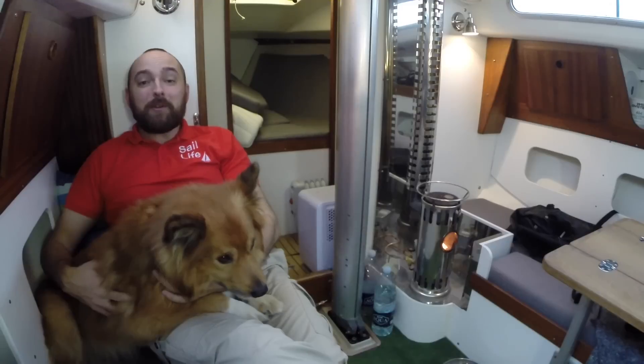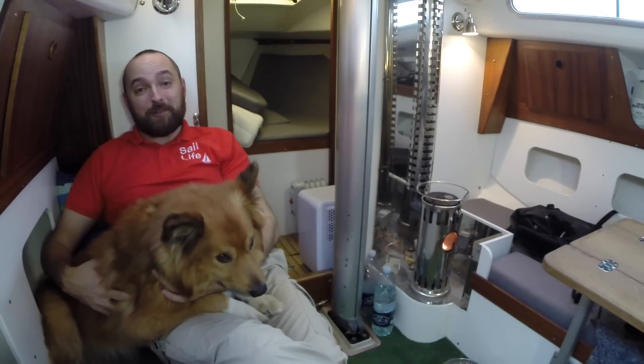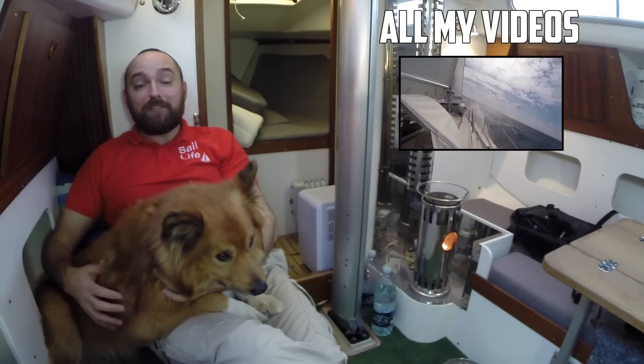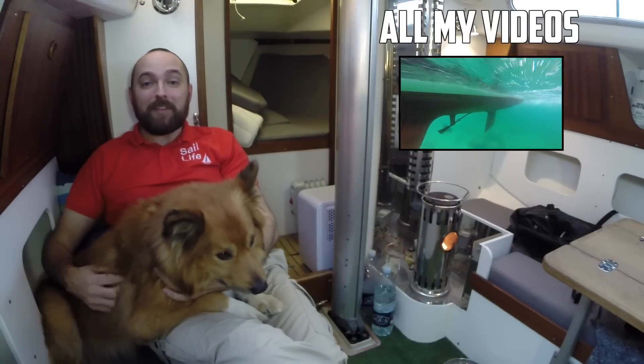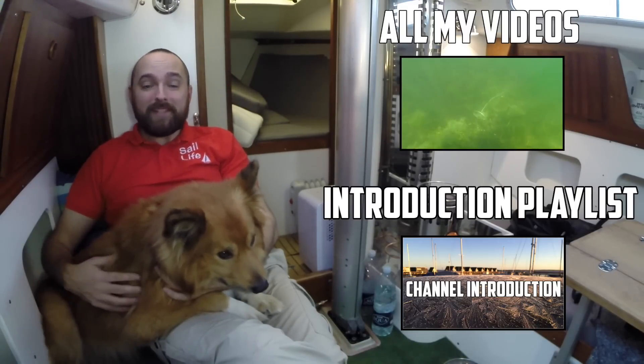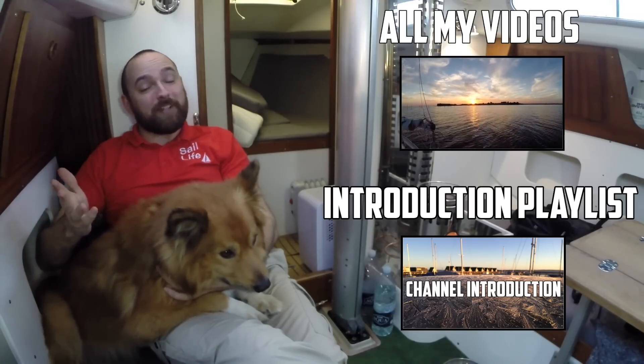But that's it for this video guys. Jøkul and I hope you've enjoyed this video. To be notified about new content, please click subscribe. If you're new to the channel, I suggest you check out the introduction playlist. If you've enjoyed this video, please consider giving it a thumbs up and feel free to leave a comment.